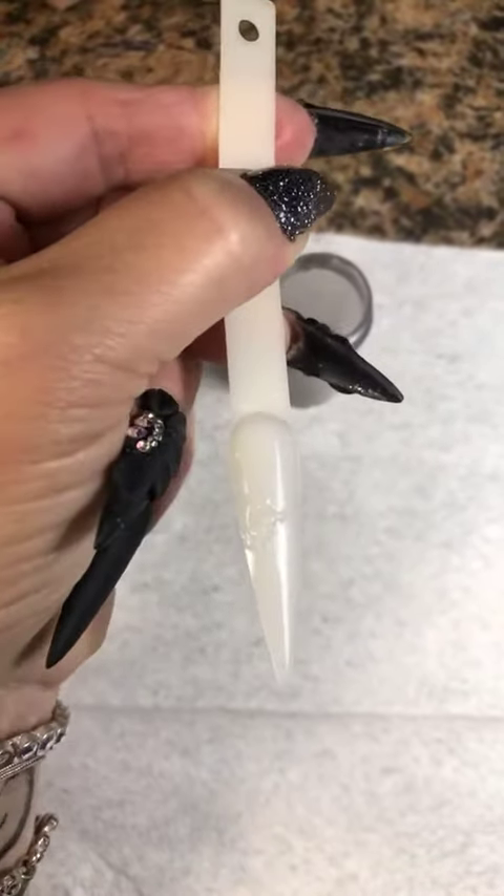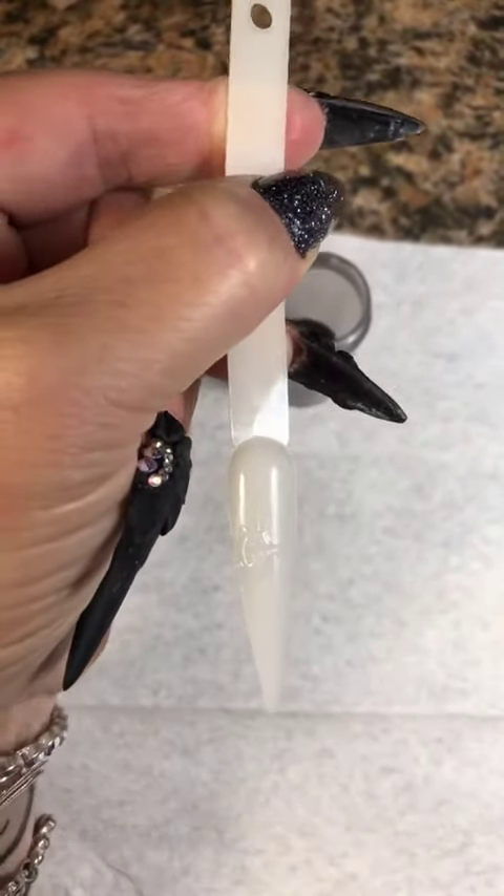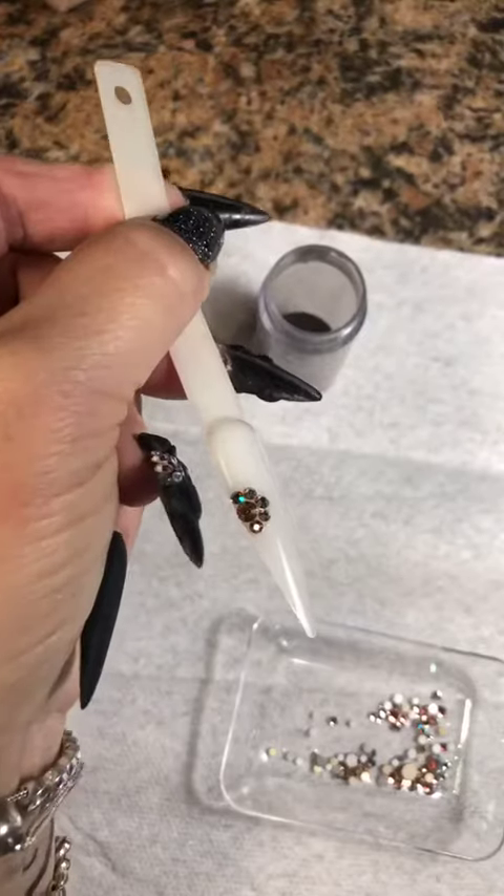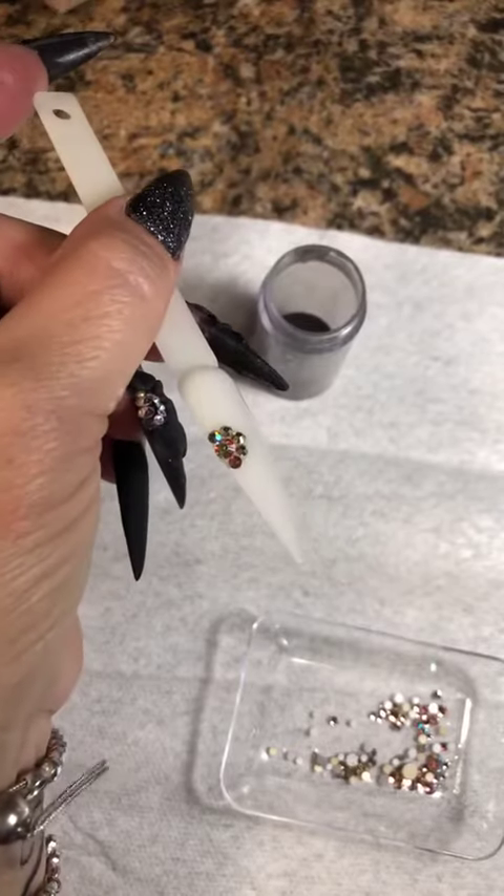I'm going to show you how to do a 3D flower. First, I'm going to put my stones on using my IBD Clear Builder Gel. I have a nice little cluster. I'm going to go ahead and cure that.